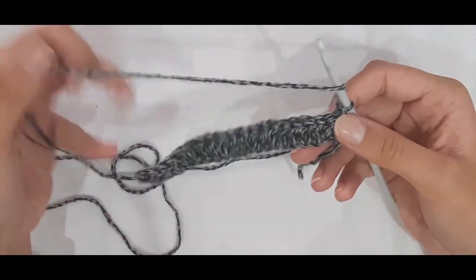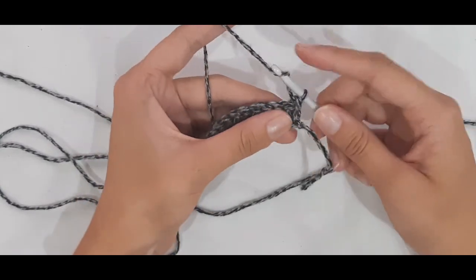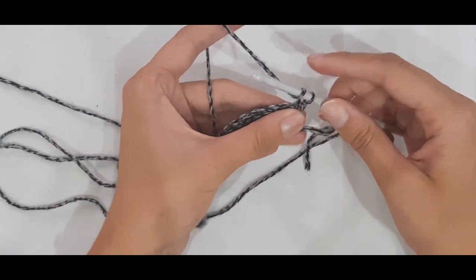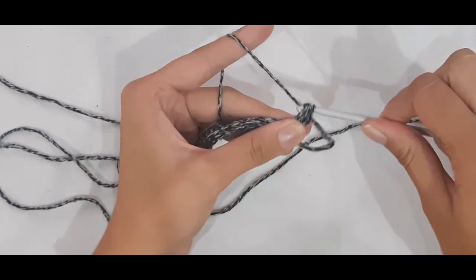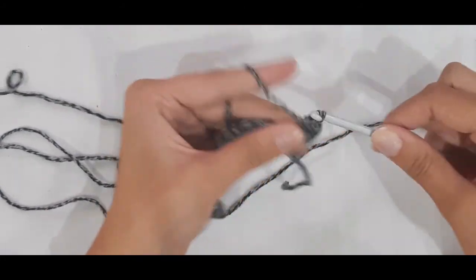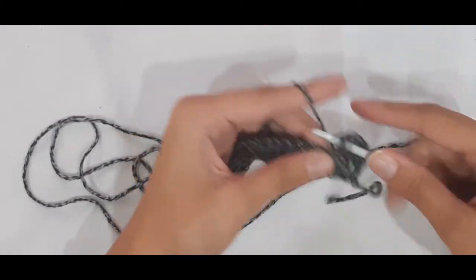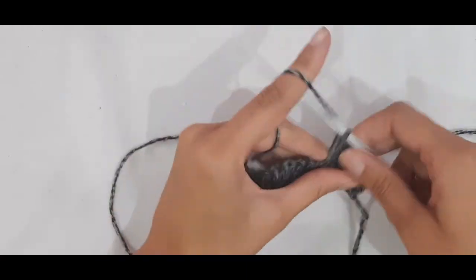Continue until you get your desired length: 50 centimeters for the long cardigan, 40 centimeters for the short. To keep edges nice and straight, don't chain one — just turn your work, pull up a little loop, and do a double crochet into the first stitch. This gives it a nice straight edge. Repeat this putting one double crochet in each stitch until you get your desired length.